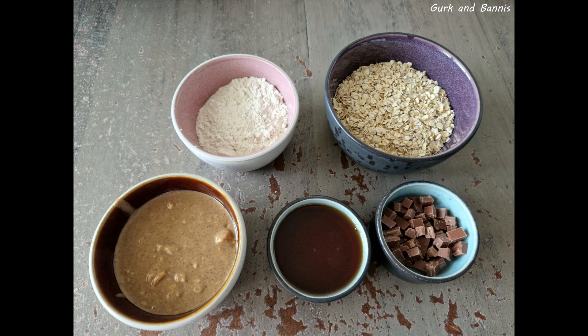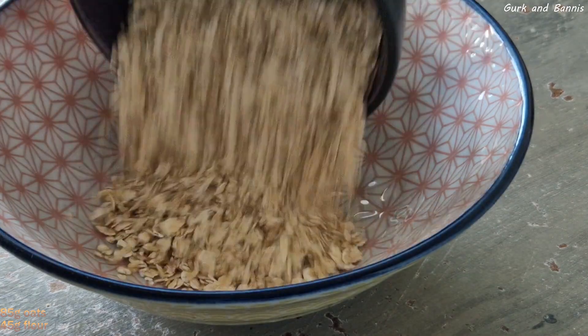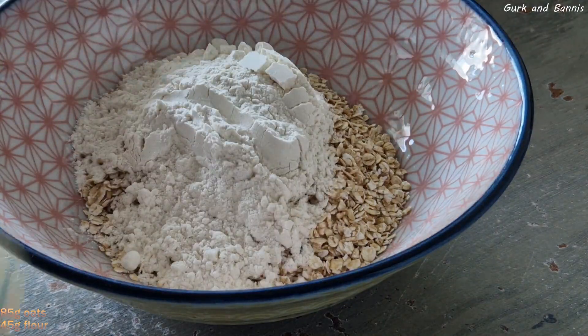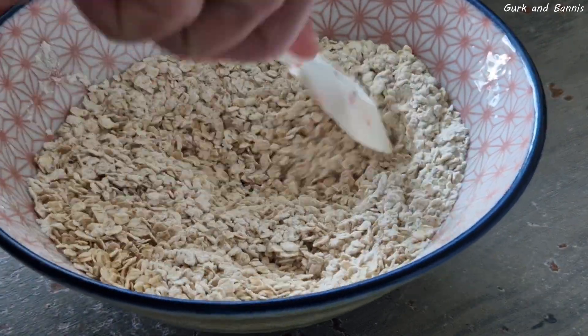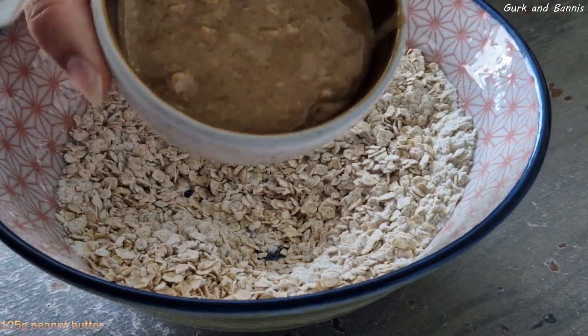Welcome back to our channel! Today we're making a healthy cookie dough snack. You start off by mixing 85 grams of oats and 45 grams of flour — mix them well.